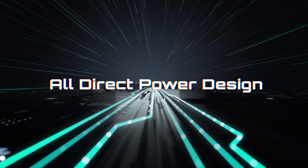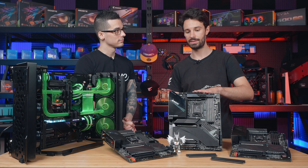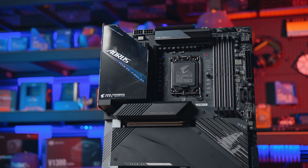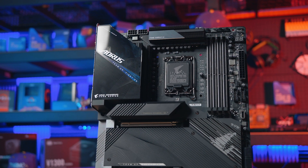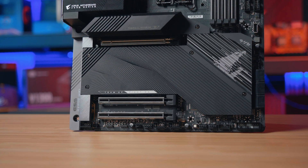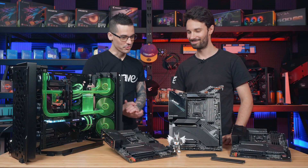So that's on the higher-end extreme motherboards. This is the Z690 Aorus Master — this one's actually got 19 phases of power. Usually the Master is the best price-to-performance motherboard aimed at enthusiasts. So with this one you'll definitely be able to push the latest 12th gen i9-12900K CPU to its limits in terms of overclocking. That's what we want to hear.